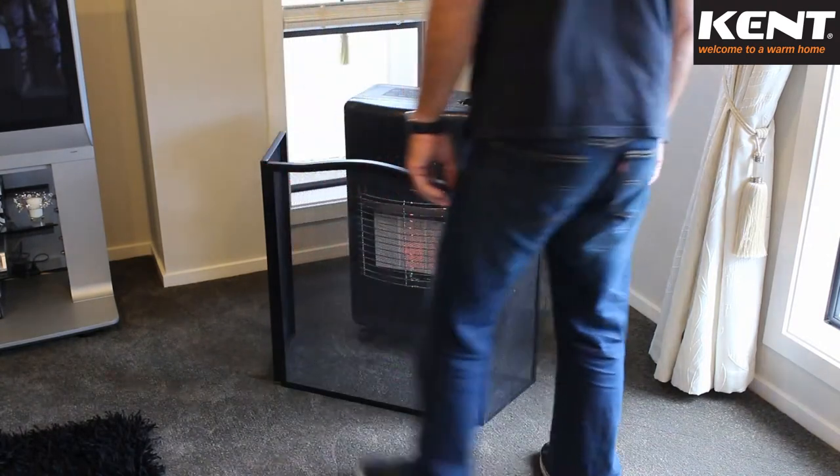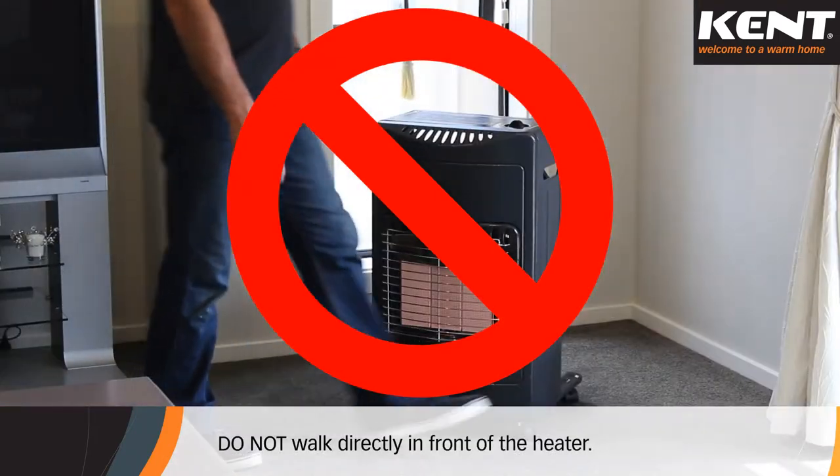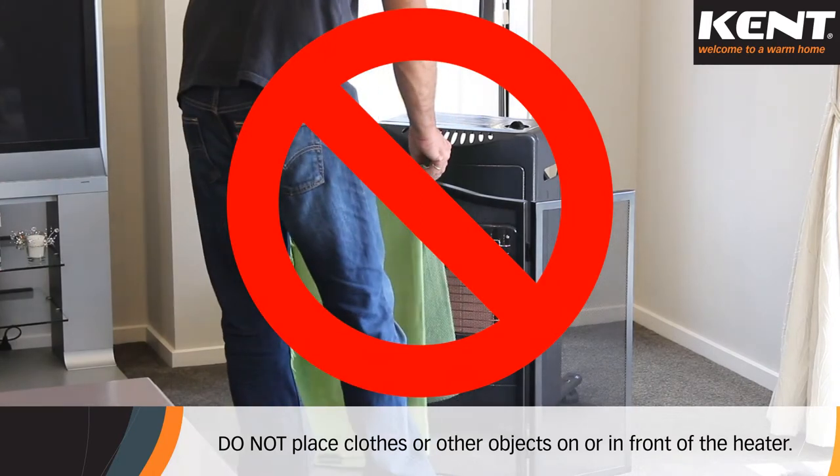While the heater is turned on, do not move the heater. Do not walk directly in front of the heater. Do not place clothes or other objects on or in front of the heater.